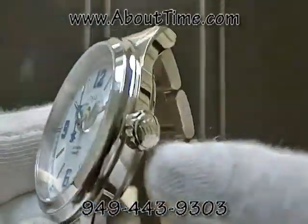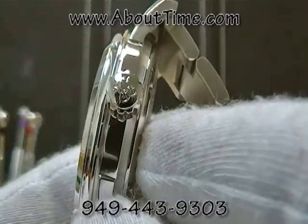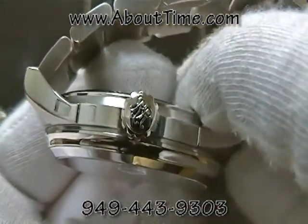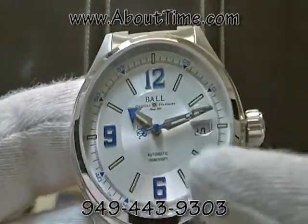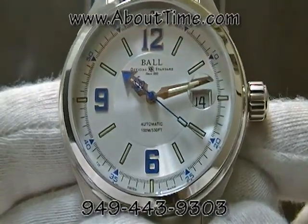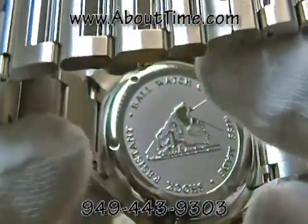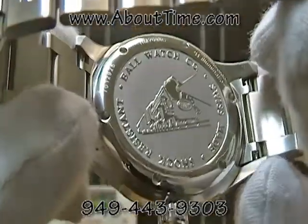It features a screw-down crown with the RR insignia for the railroads, which is the origin of Ball watches. This watch is water-resistant to 100 meters or 330 feet. The rear of the watch case is a stainless steel screw-down case back, and every watch is individually serial numbered.